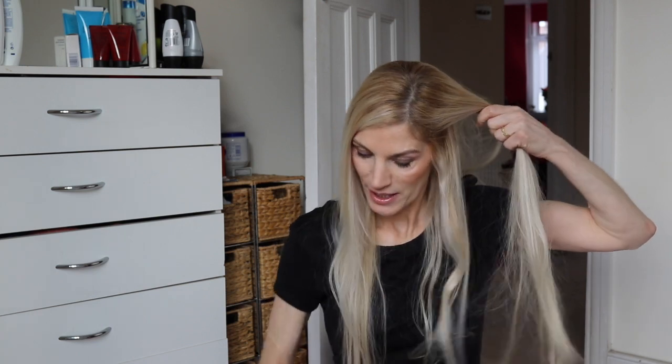So make sure they're nice and hot. Take your hair and section it, because you want to be using little bits of the hair instead of a lot of the hair.